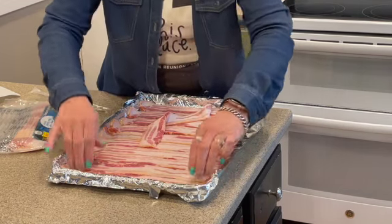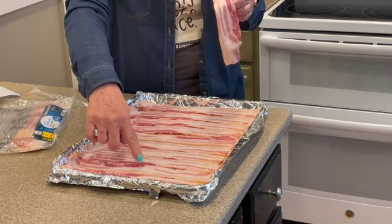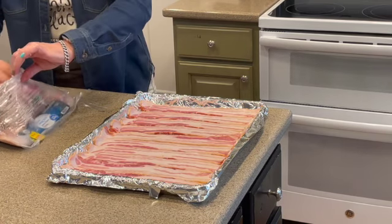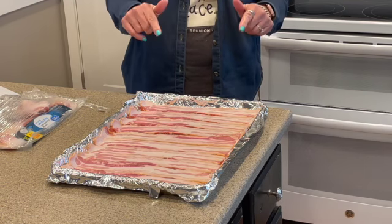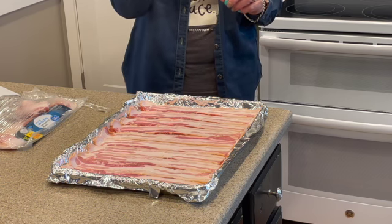Let's see how many we got on there — ten pieces. We'll do this one later. I'm going to wash my hands before I pick up this tray and put it in the oven, so I'll be back with you in just a moment.